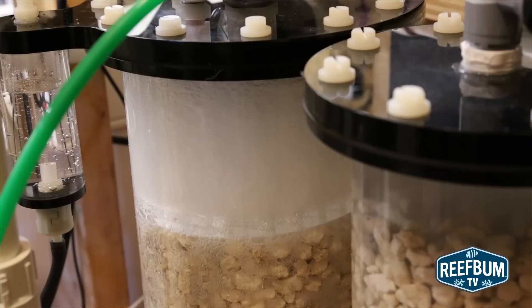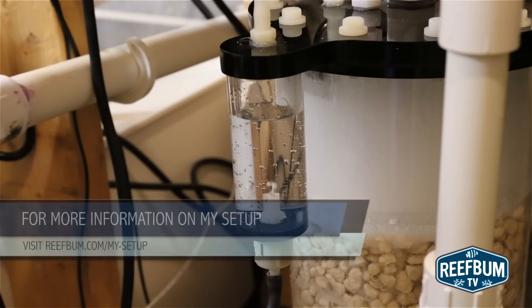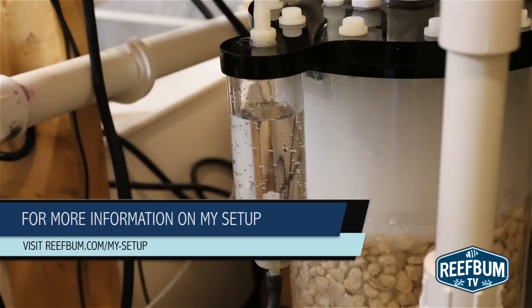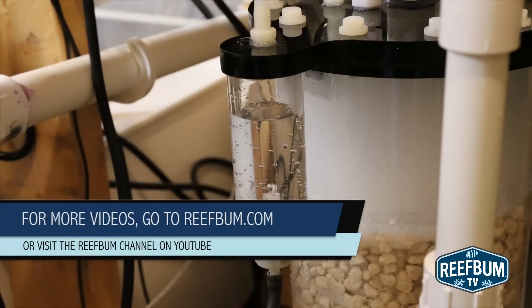Overall, despite some minor design flaws, it is very easy to use — essentially, you set it and forget it. So I highly recommend it to all you stickheads out there. For more information on this reactor and other equipment I use, please visit the My Setup page on my website, ReefBum.com. And for more videos like this one, please visit ReefBum.com or go to the ReefBum channel on YouTube.